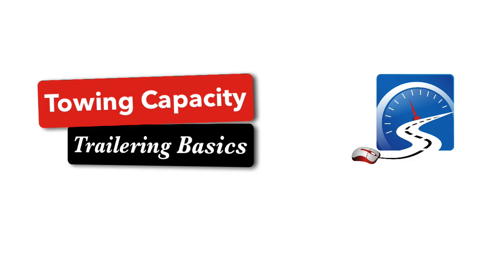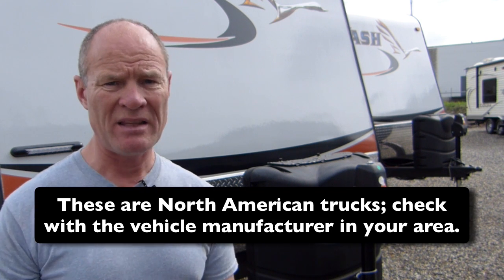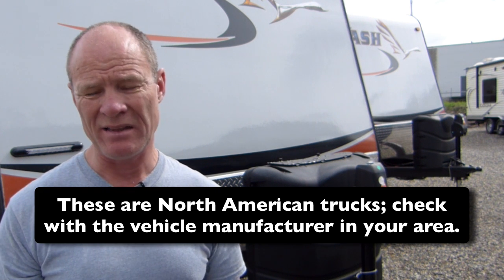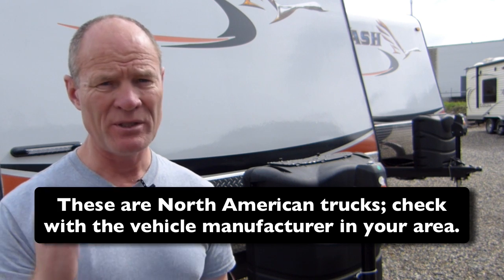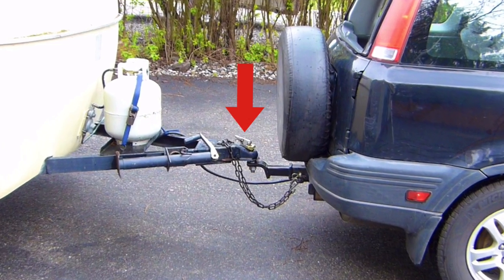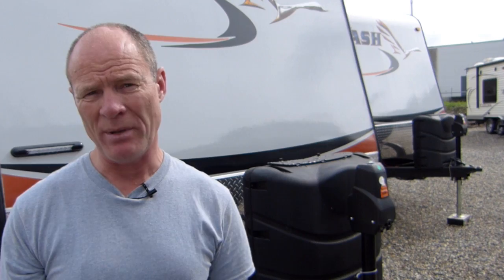Many half-ton trucks — GMCs, Dodges, Chryslers, Nissans — will have about a 10,000 pound towing capacity, meaning they can pull a trailer that weighs 10,000 pounds fully loaded, not empty. Pin weight is approximately 10 to 20 percent of what the trailer weighs. With a fifth wheel hookup you can put 15 to 20 percent on the pin, and with a ball and hitch assembly you want to keep it between 10 and 12 percent of trailer weight.